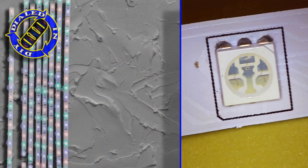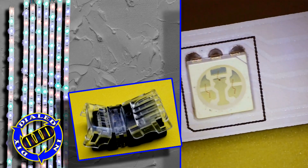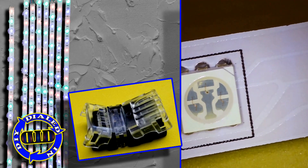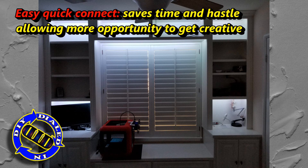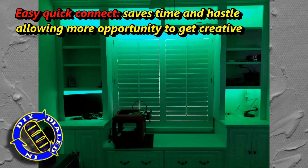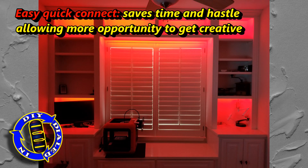And there you have it — an extremely fast, easy, and efficient way to reconnect your LED strips to allow you to make some amazing projects. No need to waste time stripping the ends of wires or finding a tricky angle where you can actually re-solder your connections on an installation that looks like this. It's just overall a lot easier.